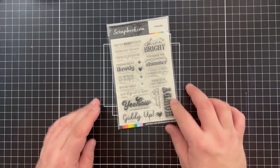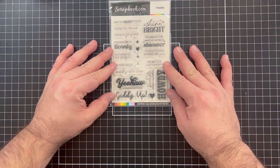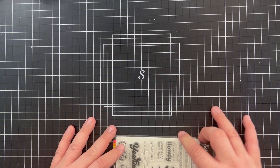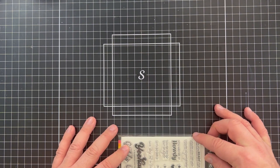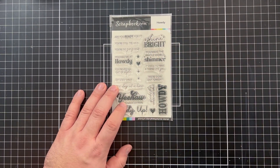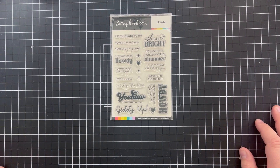It looks like it's about a four by six — my measurements might not be fully exact. Let me pull it off to the side... yeah, it's just about a four by six. So that is the size of the stamp set.